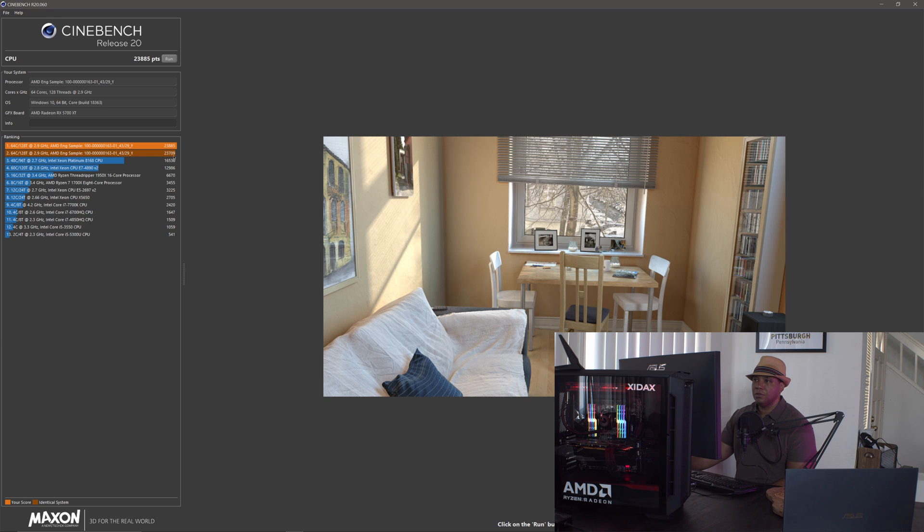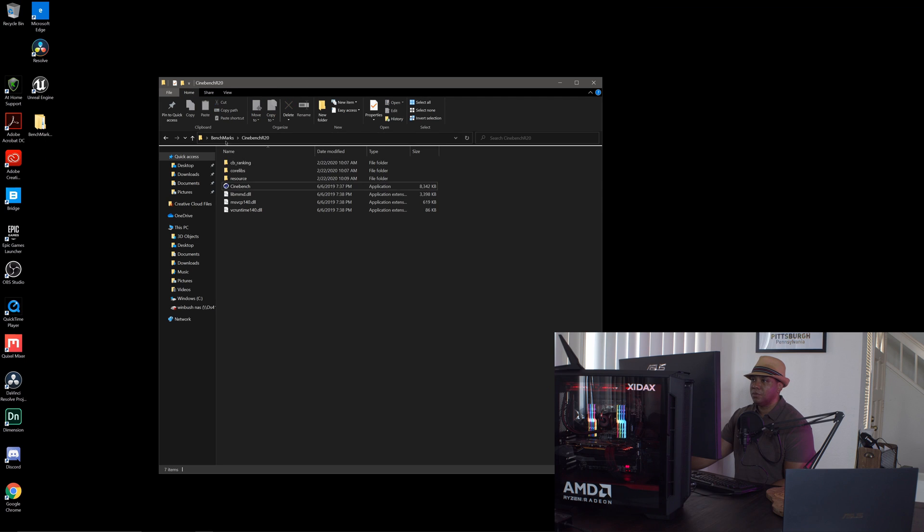I ran this earlier and I'm getting a few more points this time. The next closest competitor on the list is the Intel Xeon Platinum, which comes in at 16,536. So we can see that the 3990X is kind of blowing everything else out of the water here. Let's run another benchmark and see what else we've got.